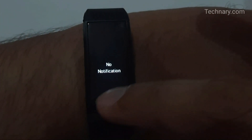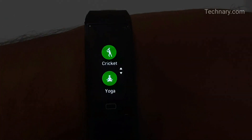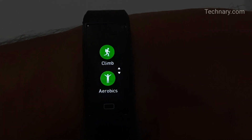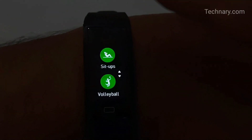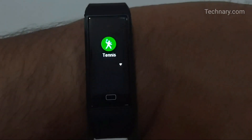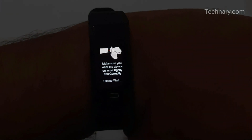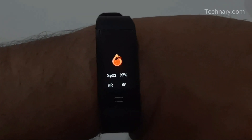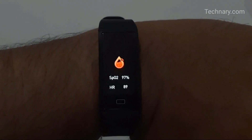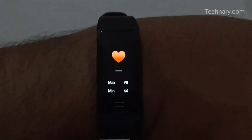You can also check notifications, SMS, or calls on the tracker. You can track 17 exercise modes including running, workout, cycle, walk, cricket, yoga, climb, aerobics, basketball, badminton, soccer, dance, table tennis, rope jump, sit-ups, volleyball, and tennis. After completing an activity, it shows how many calories you burned. The SpO2 feature shows exact oxygen levels in your body — no need to buy a separate oximeter. It also provides 24/7 heart rate monitoring.